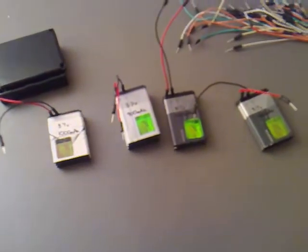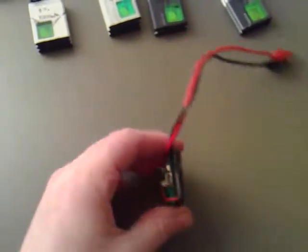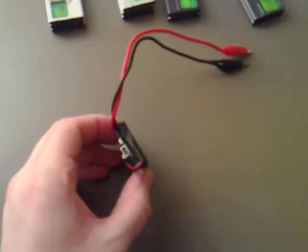The thing that actually gave me the idea for all this was I had a Bluetooth device which had a lithium battery in it that broke. What I did was just keep the part of the circuit board which charged it on a USB connector, if you can see there.